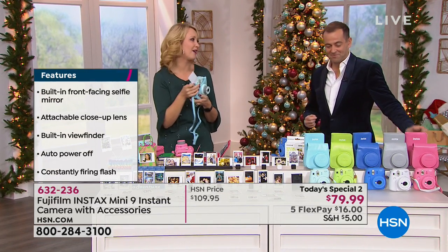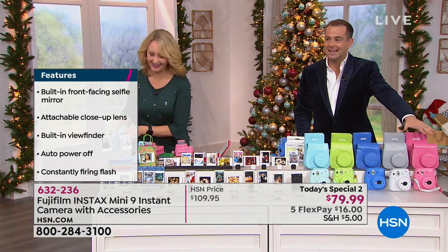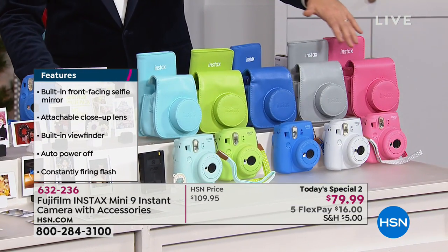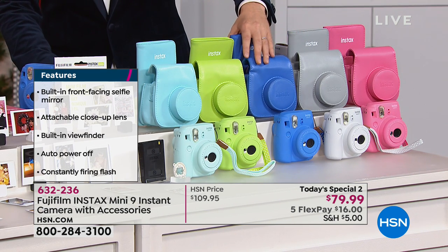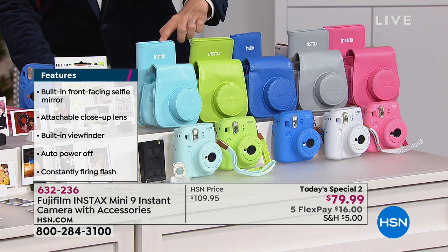What a fun way to enjoy your holiday season. If you want the flamingo pink, it is the number one seller. Next to it is the white. We also have the cobalt, the lime, and the ice blue — which is the second best seller. Great color options to choose from.